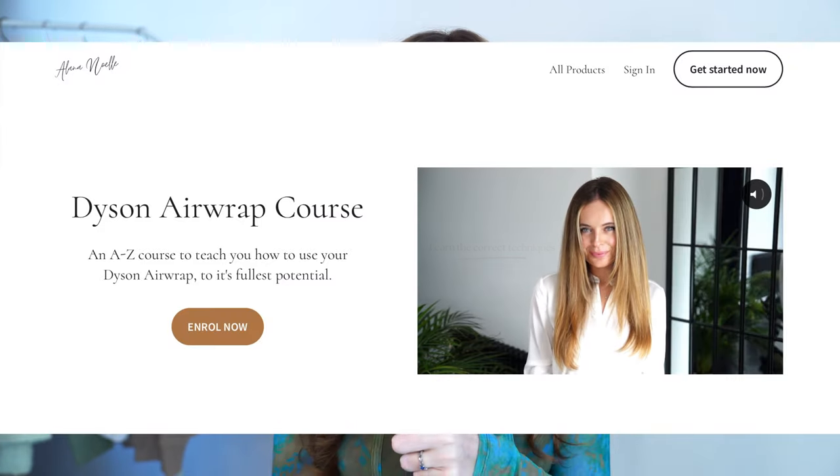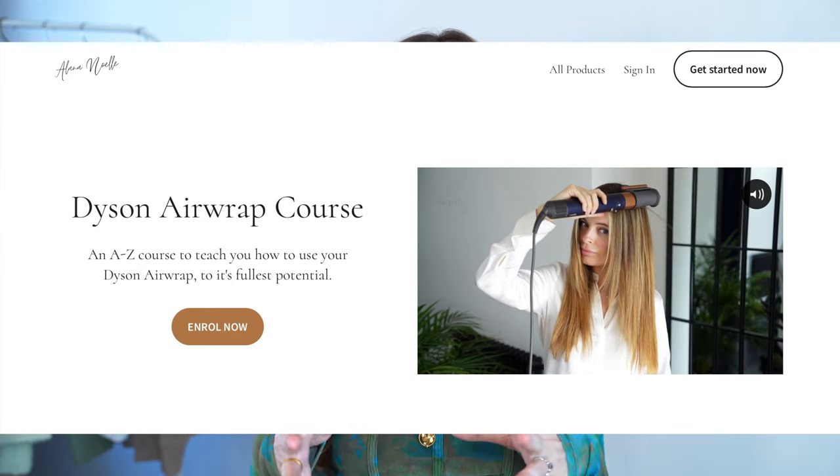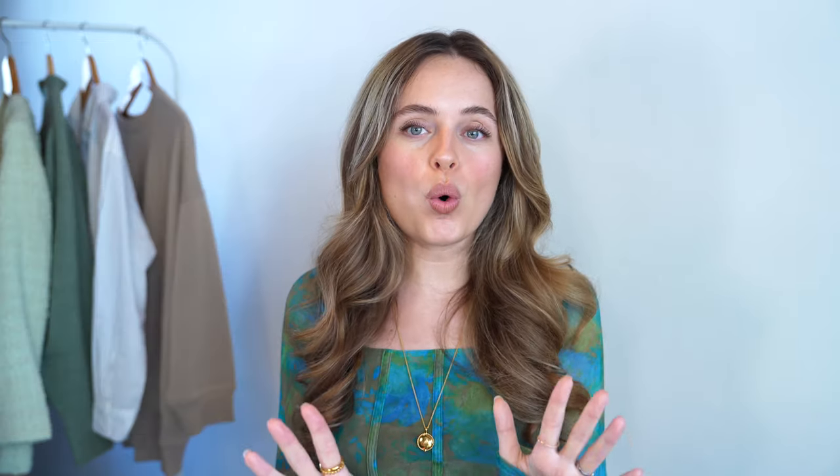We're going to move away from tips on the curling barrels. If you want more tips on how to use the curling barrels and get your curls to last longer, as well as any other style you create with the Dyson Air App, I do have a Dyson Air App course I released last month — it was a year in the making. It's a complete A-to-Z course on how to use your Dyson Air App and its core attachments. You have it for life and can rewatch the videos until you nail each attachment. It will be linked in the description if you want to check it out.